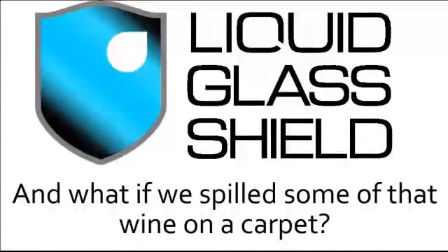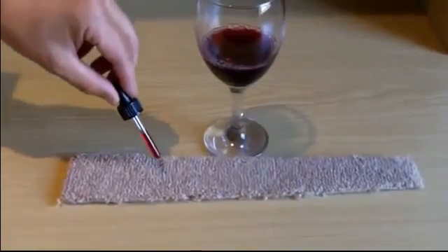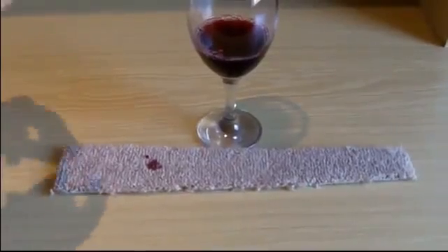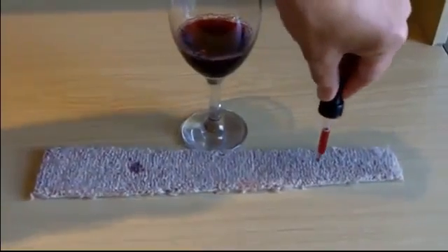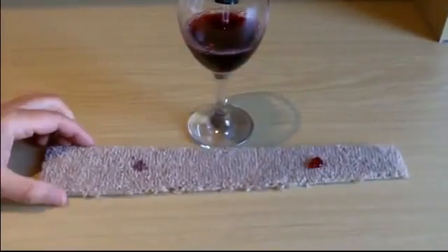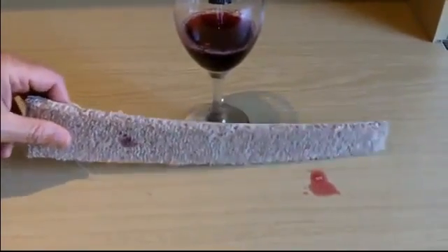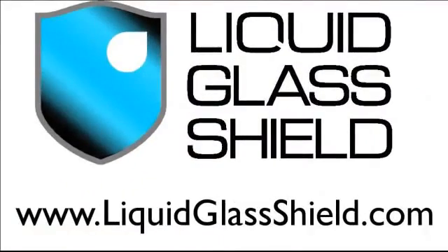In fact, it doesn't take more than a few seconds before the wine is soaked in completely and the shirt may well be ruined. So what if we spilled some of that wine onto a carpet? The piece of carpet in front of you is treated with liquid glass shield on one end. As you can see, the untreated part of the carpet quickly absorbs the wine when it's dropped on, but on the treated part it's a different story — the wine simply rolls around and can actually easily be flicked off.